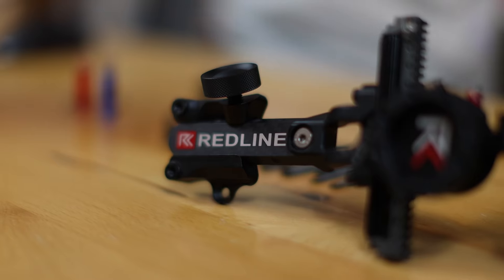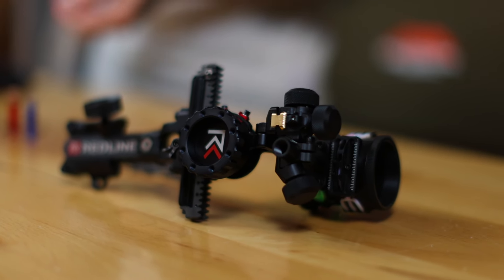Thanks for joining me here at Extreme Outfitters, your one-stop shop for all things archery and bow hunting. I'm JR, and today we're introducing the new sight from Redline Bow Hunting: the Torch Mountain Light Range Sight.